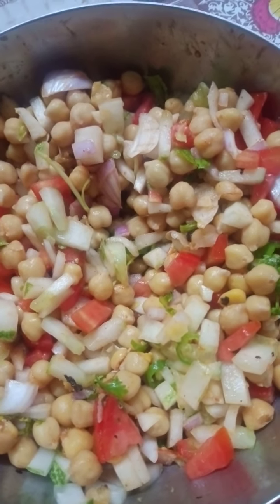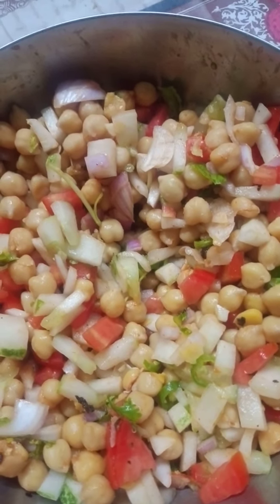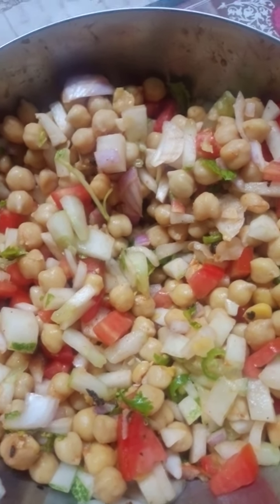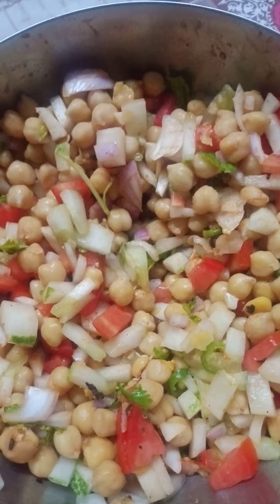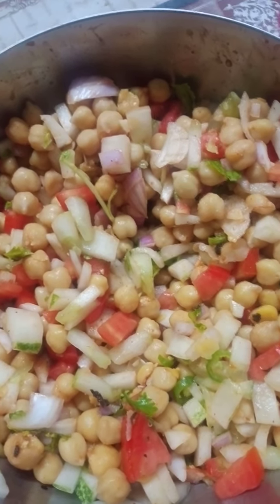Let's take a look at the taste of it. If you want to make a little bit of olive oil, you will need to make a little bit of olive oil.